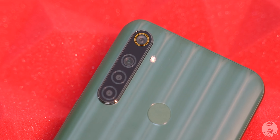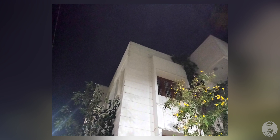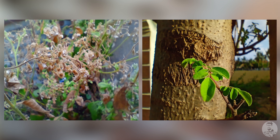We have a quad camera setup on the back. The primary is a 48-megapixel sensor with an f/1.8 lens — the pictures it takes seem to come out looking sharp. The Narzo 10 also has a dedicated night mode for low-light shots. The next sensor is an 8-megapixel ultrawide lens, and my initial impressions were positive — it seems promising. Rounding off the list are two 2-megapixel sensors: one for macro shots and one depth sensor for rear portraits.